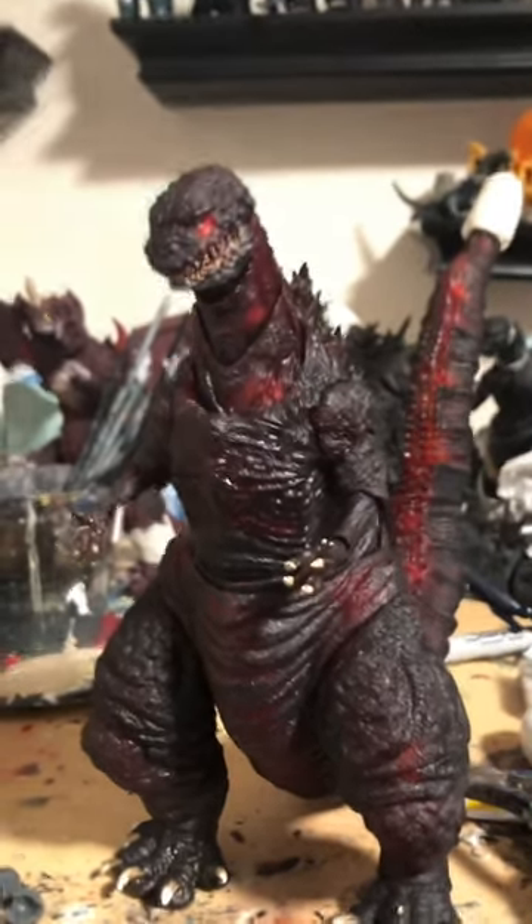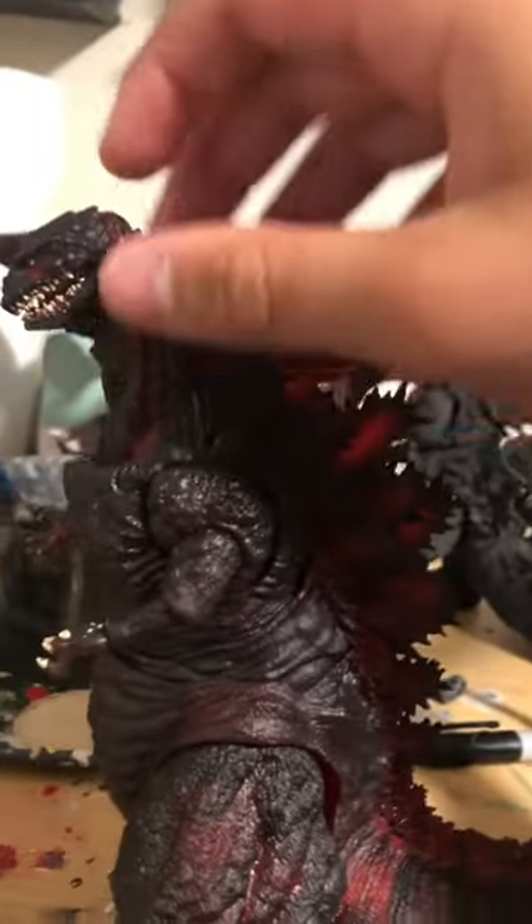Hello everybody, this is UltraGuard here coming at you with a new video. Today I will be showing you how to fix your SH Master Earth Night Combat Shin Godzilla.